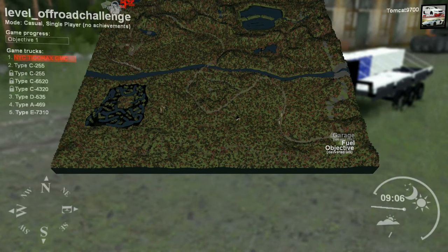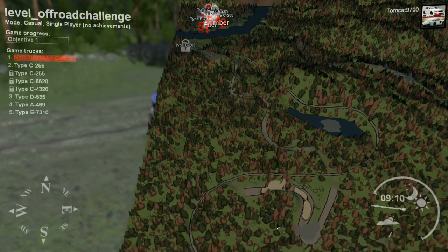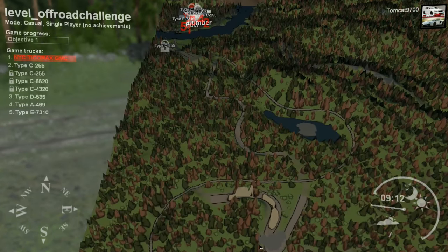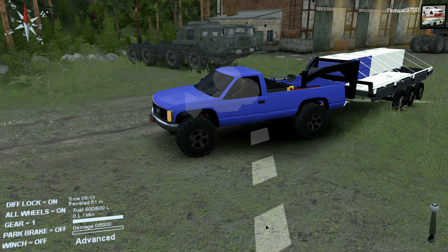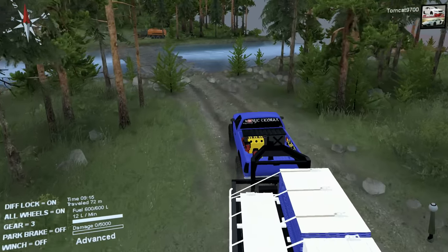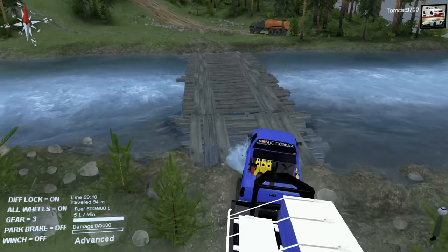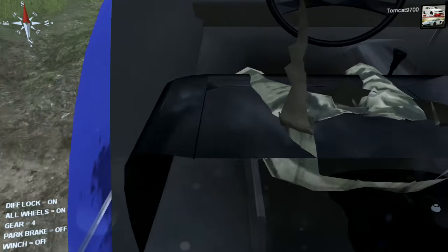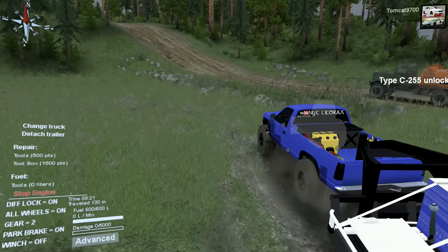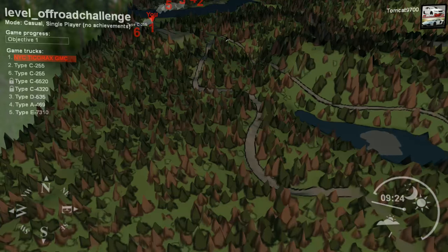Our objective is all the way out here, and I've never tried to tow on this map before. I don't know if we'll make it there with this, to be honest. I feel like it might be possible, but at the same time it might be really, really hard. I'll see what happens and I hope we can make it out there — but you never know, because it is SpinTires, after all.